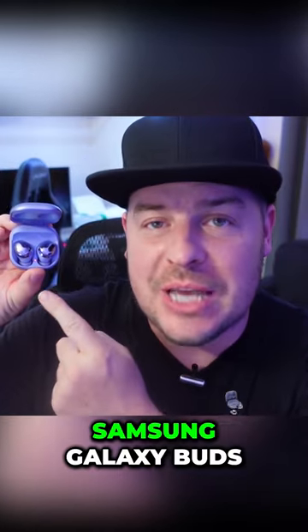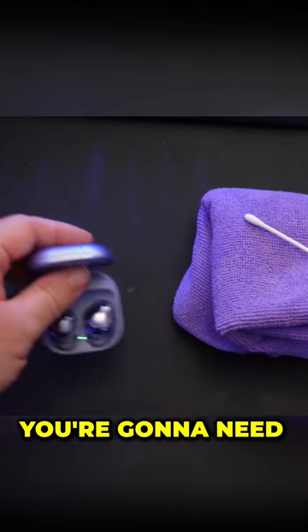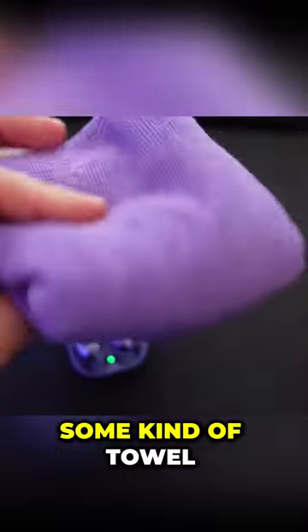How to properly clean your Samsung Galaxy Buds. You're really only gonna need two things: a q-tip and some kind of towel.